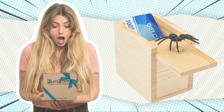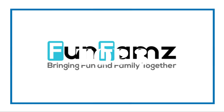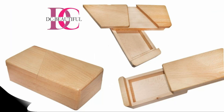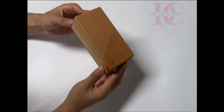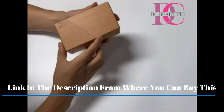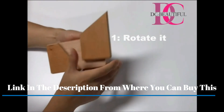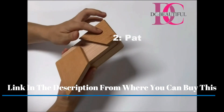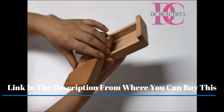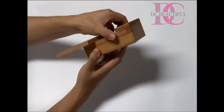Easy to use. Just hand the box to someone and they will naturally want to slide the top open to see what is inside. When they do, out jumps a creepy wiggly rubber spider. Note: the harmless prank can make our life funnier, but please keep away from the elderly or people with cardiovascular diseases.